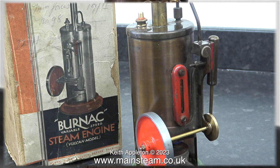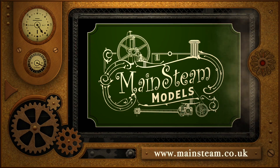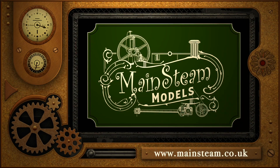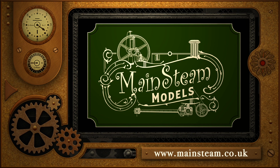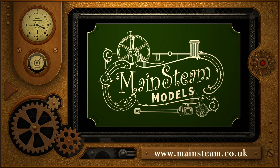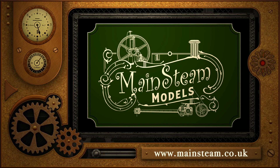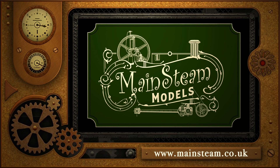Eventually, all good things must come to an end, and that is the end of the steam test — and also the end of this very short series about a Bernac variable speed steam engine Vulcan model. Stay safe, stay healthy. Thanks for watching, and I hope you found it useful. Please take the time to visit my main steam models website and click on the section that says video playlists, and by doing that you can find other videos you may like to watch — and by using the playlists you can watch the videos back to back.